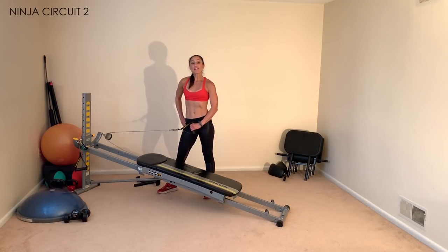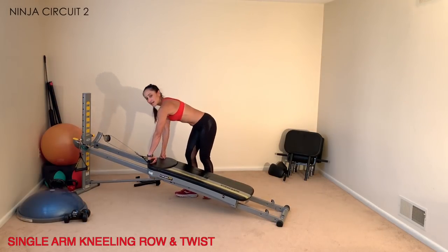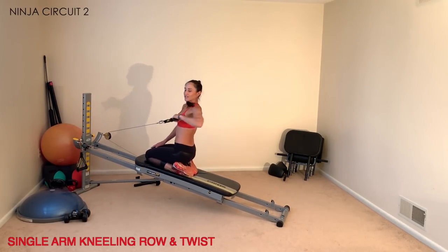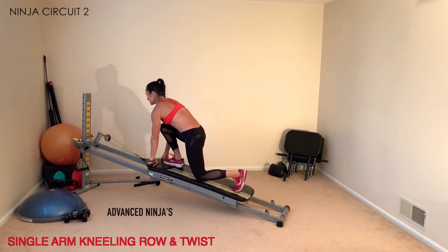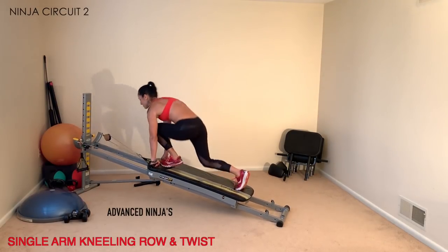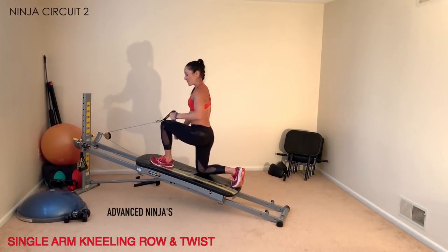Once you've completed the first circuit, take a quick breather and move into circuit number two — same format: 30, 60, and 90 seconds per exercise. Connect the cables, lower your incline to low or medium, and grab one cable in the hand of the same side you're standing on. Anchor down and row one high, rotating through the waist, and one low, getting different angles of the back. To advance, come into a kneeling position to perform the high and low rows. Do this on both sides for equal time.